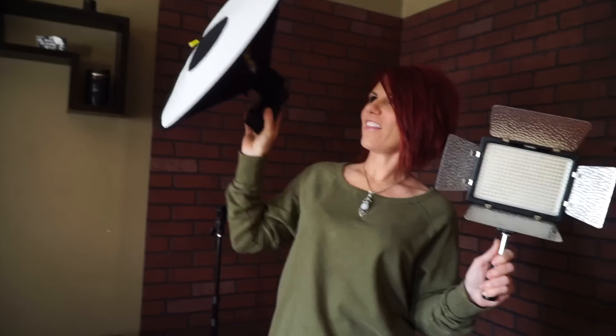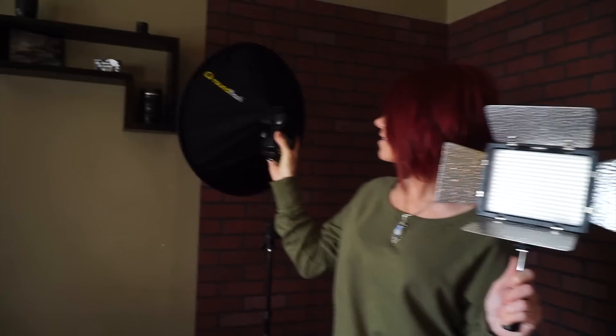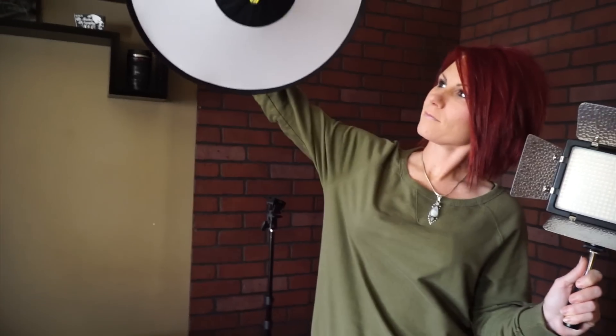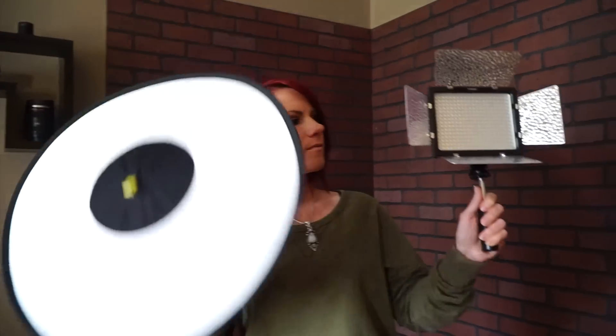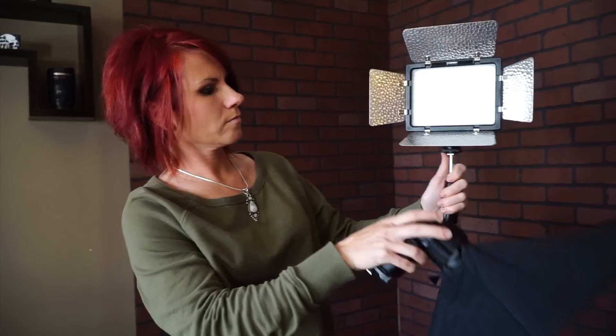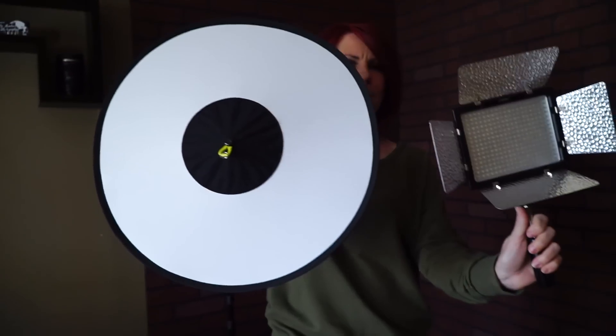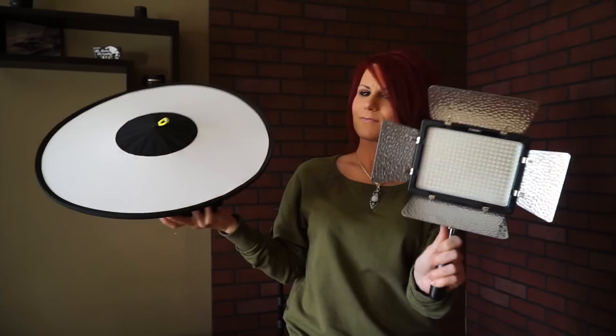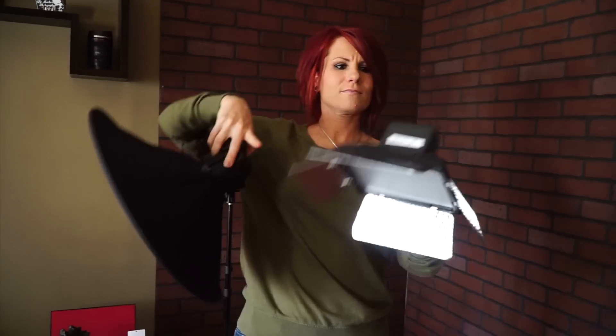The sheer size and portability of the Beauty Dish from Round Flash makes it an absolute must-have in my opinion. Look how small this thing is — you can easily hand-hold your flash, have an assistant, point it anywhere you want. I included my Yongnuo YN300 as just a comparison. It's really not that big of a difference between the two, and you get a lot for the amount of money that you're going to spend on this thing.